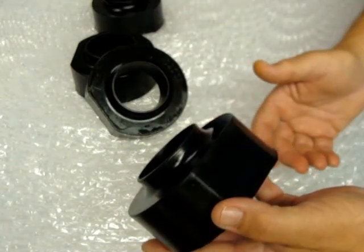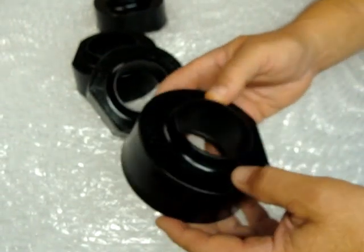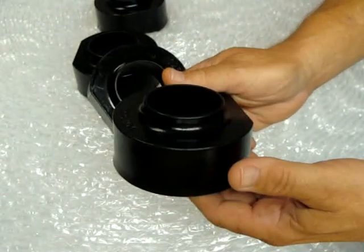In my opinion, you might as well put rocks between the springs — that's the same ride you're going to get. You definitely want to go with a high-density polyethylene material.